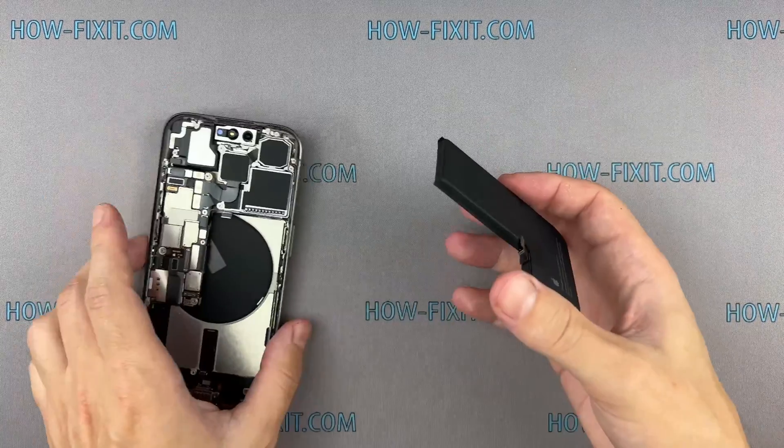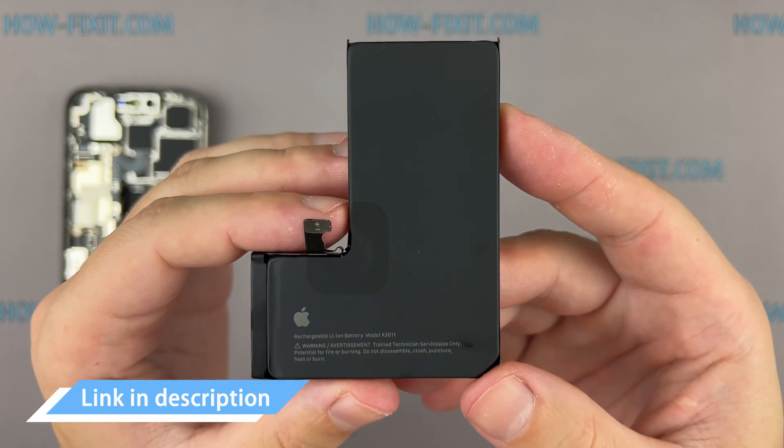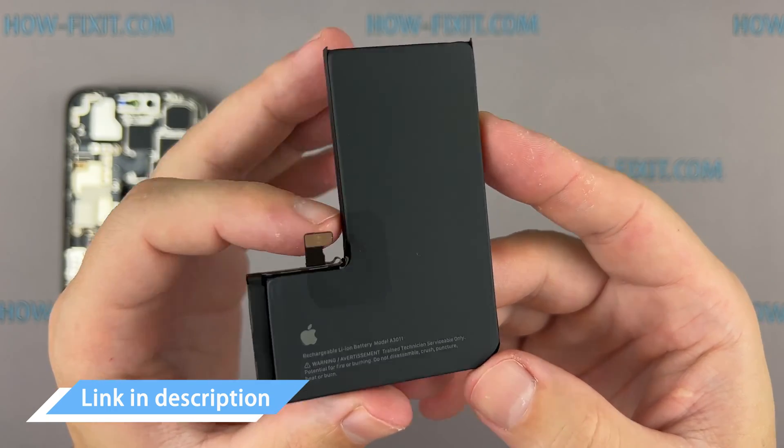The battery is now released, allowing you to begin its replacement. In the video description below, you will find a link to a compatible battery for your iPhone.